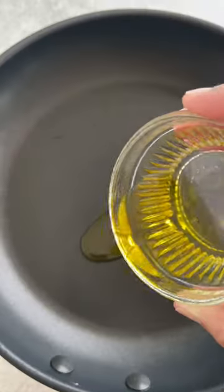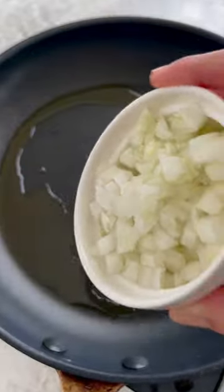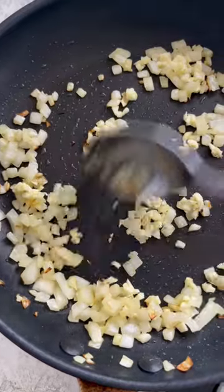In a 10-inch skillet, heat the olive oil over medium heat. Add the onions and sauté until crisp tender, about 2 minutes. Add the garlic and sauté until fragrant, about 30 seconds.